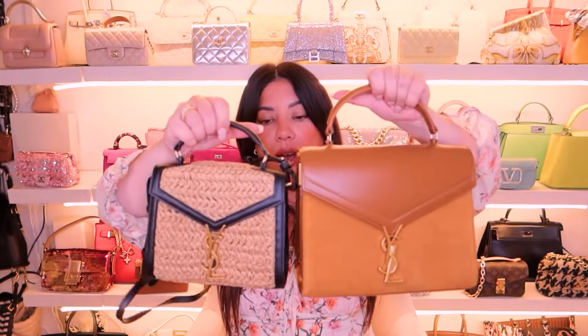Welcome back to my channel. Today we are unboxing a Saint Laurent bag, and let me tell you, this bag has been on my bucket list for about two years and I can't believe I actually have one.